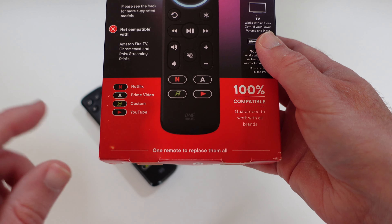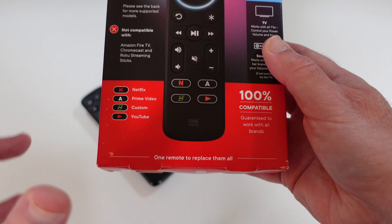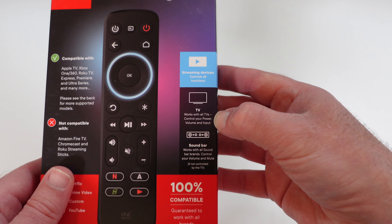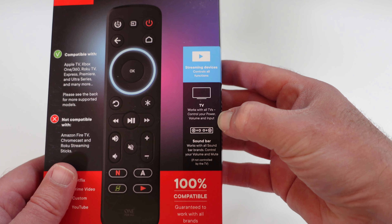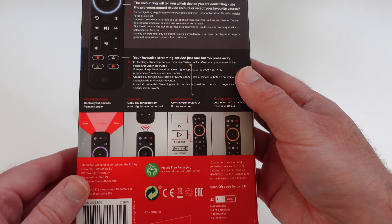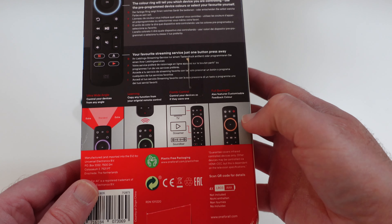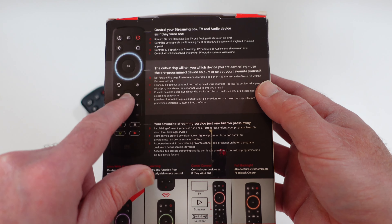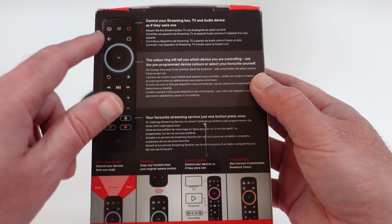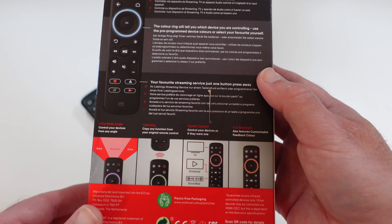The main feature of this remote are the shortcut buttons. We've got shortcuts for Netflix, Amazon Prime Video, a custom button, and also YouTube — very useful. It says it works with streaming devices and controls all functions, works with all TVs to control your power, volume and input, and also works with soundbars as well. On the back, we've got a really wide angle beam, it's a learning remote control, with combi control and full backlight. There's a colour ring which indicates which device you're controlling, and we can control all devices as if they were just one device, which is really useful.